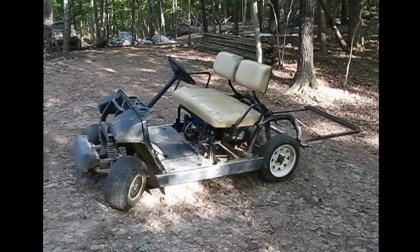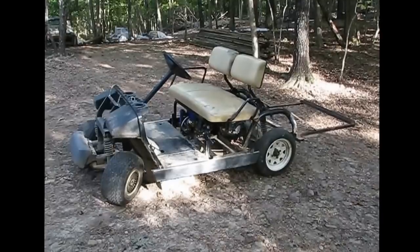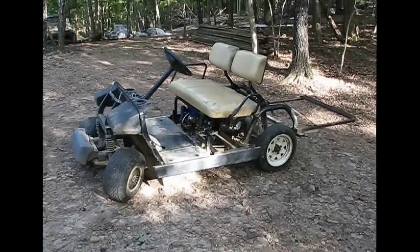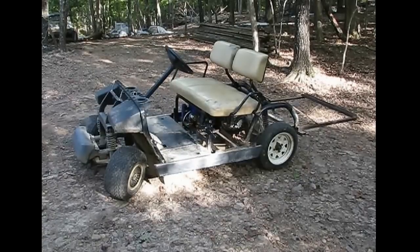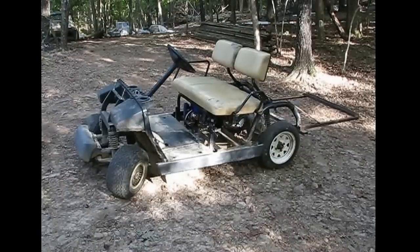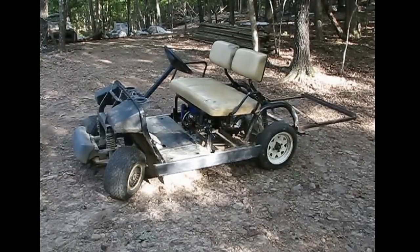I wanted to show you guys my mini Model T project. This started out as a 2006 Yamaha G22 electric golf cart. I lost the armature in the Hitachi motor, so that was a $500 decision. I'm going to be moving to the middle of nowhere, and I've got about a two-mile round-trip run to the mail every day.